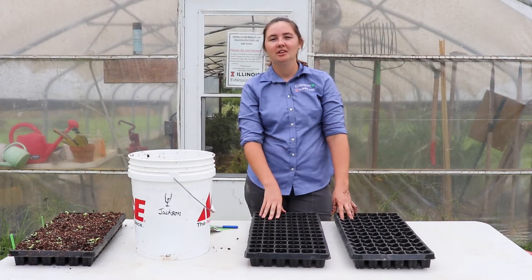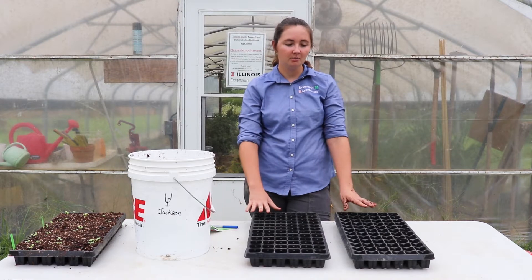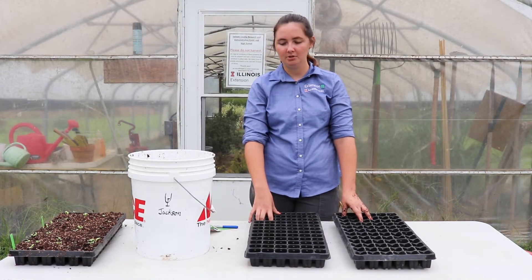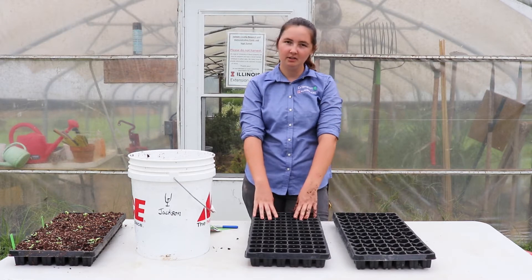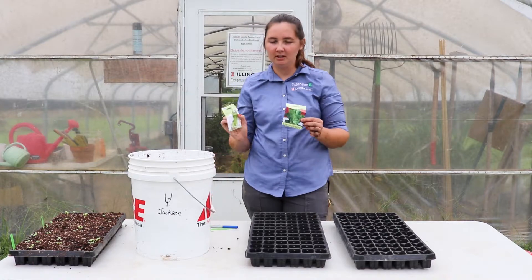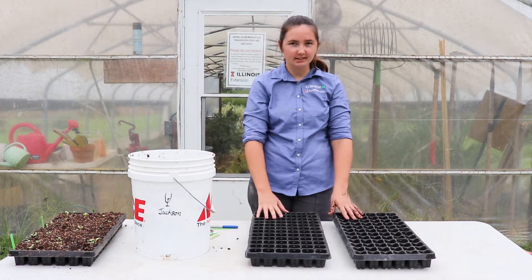Hi again and welcome to the high tunnel at the Jackson County office. I'm Katie Bell and today we're going to be showing you how to seed transplants for wintertime. We're specifically going to be seeding romaine lettuces. I've got two different varieties of romaine lettuce that I've already seeded once and we're going to be setting these up for a succession planting.